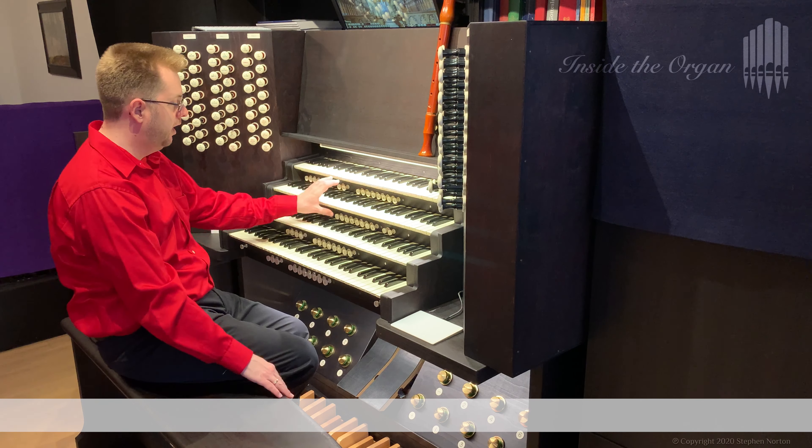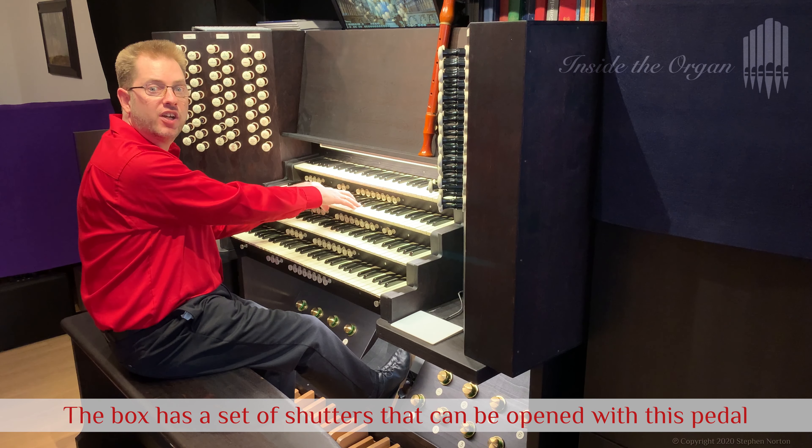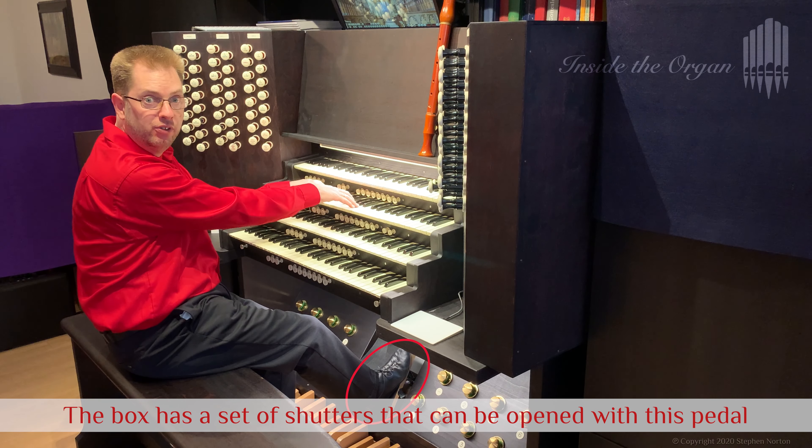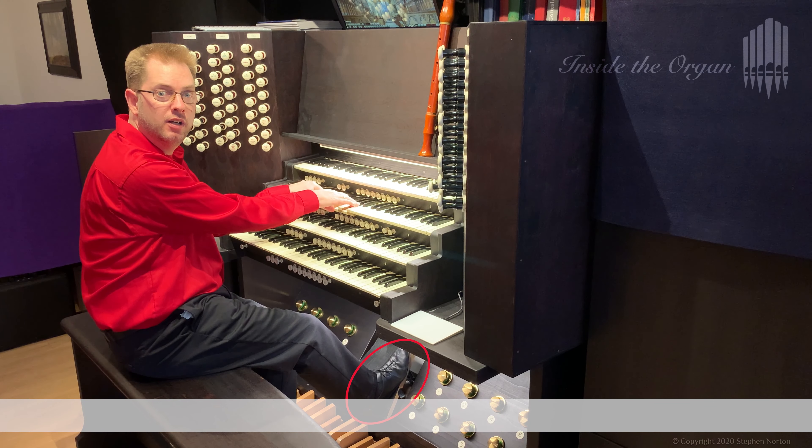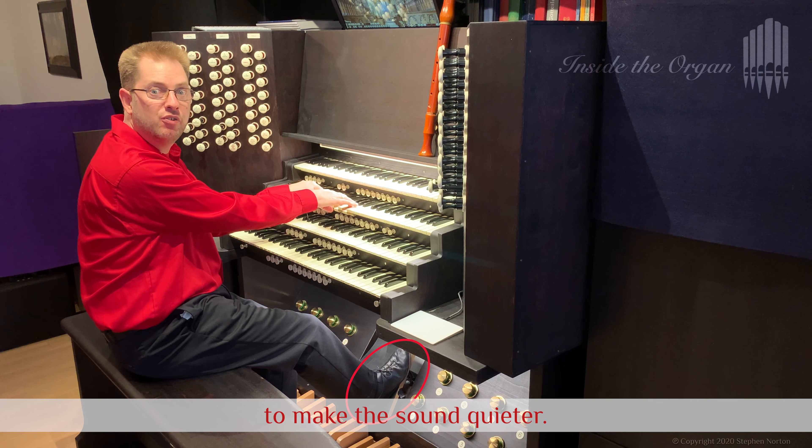The pipes in two of the divisions are enclosed inside a wooden cabinet called a swell box. The box has a set of shutters that can be opened with this pedal to let more sound out, or closed to make the sound quiet.